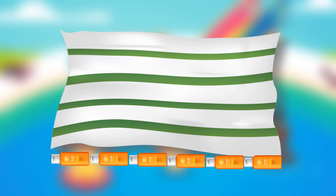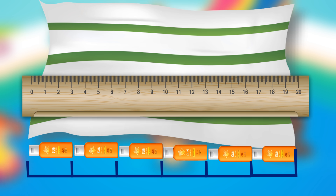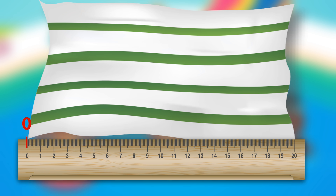When you measure something, it's important to start at the very edge of the object. Never overlap the measuring tool. With a ruler, don't forget to start measuring at the number 0.